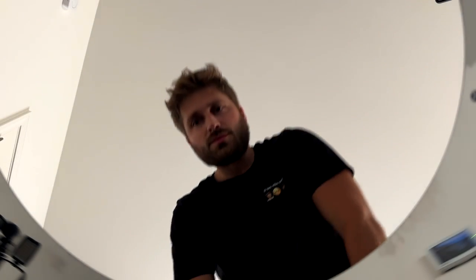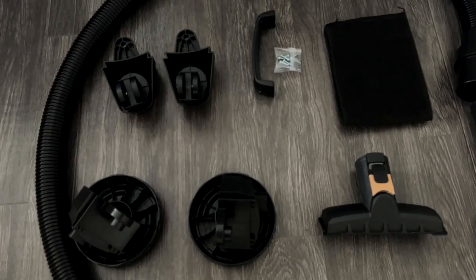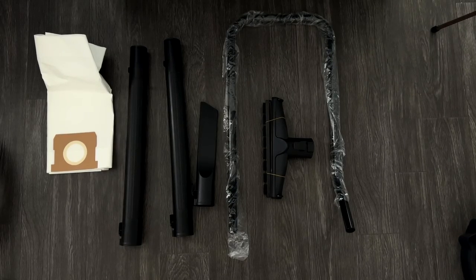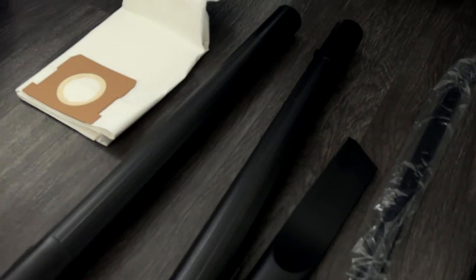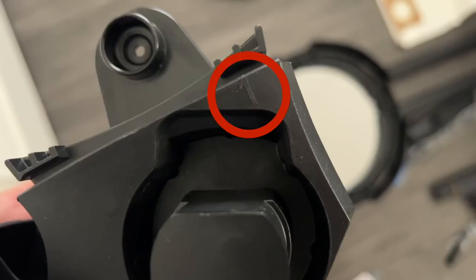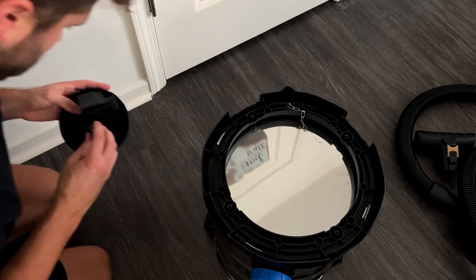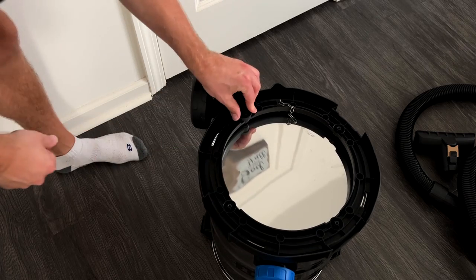Definitely don't underestimate that first step — there are a lot of goodies inside and you've got to get them all out, otherwise your shop vac probably won't work. Call yourself Saint Nick and check your list twice to make sure all the components are there. Next, assemble the wheels — make sure the number on the wheel and on the shop vac itself align: one with one and two with two.